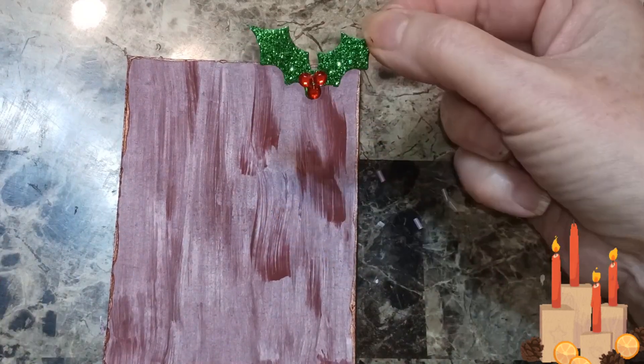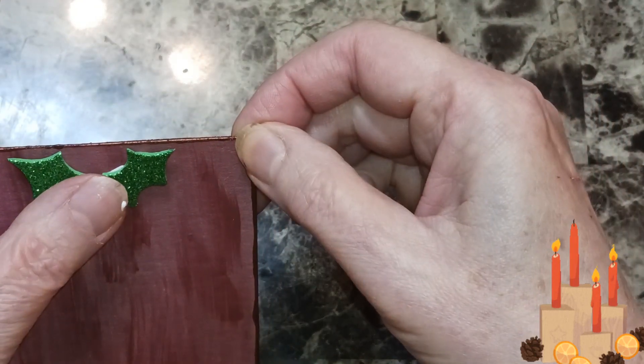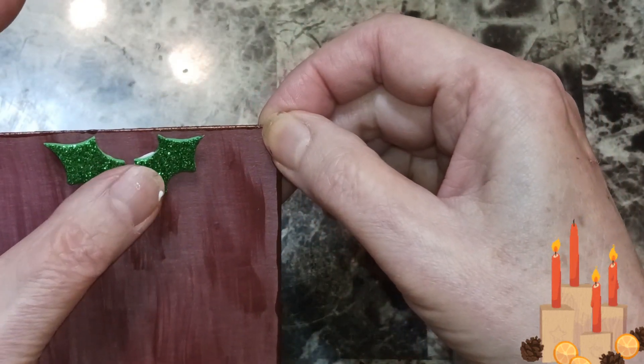I got a mistletoe here — I already glued it up. We're going to stick that right up here, just like that.